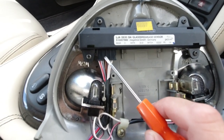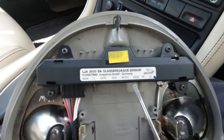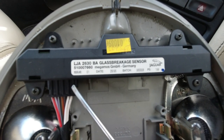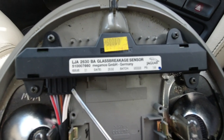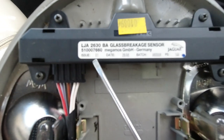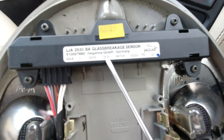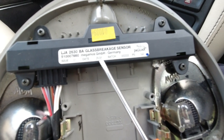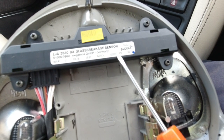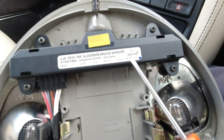If you're having a problem with the alarm system and it's not sensing interior intrusion, this is the unit you'd be replacing — it just disconnects with a multi-plug here and unscrews. If you're having false alarms it might be worth just disconnecting this and seeing if that's causing the issue. On mine we've got Issue 01, date 28th of '96, batch number 96-308, PS144 — though I can't say that's the right one for your car.